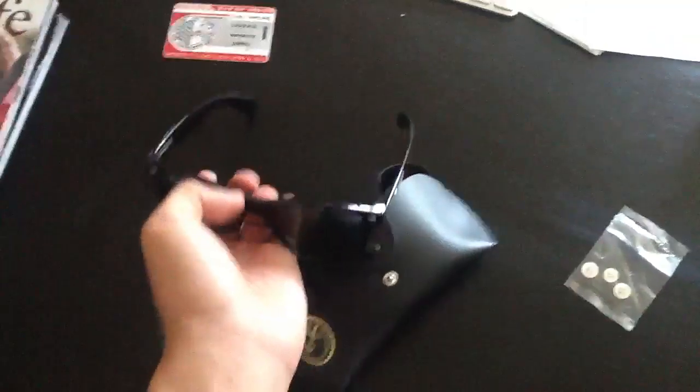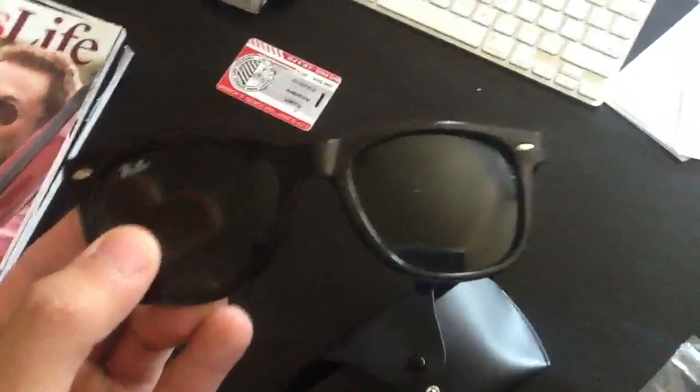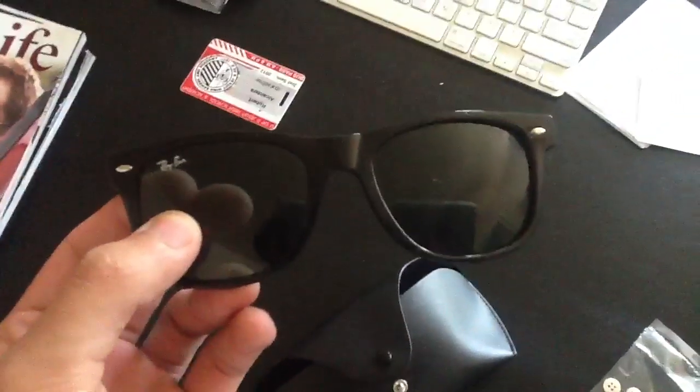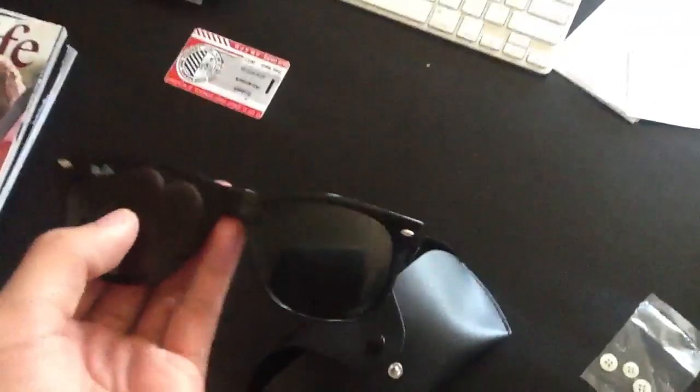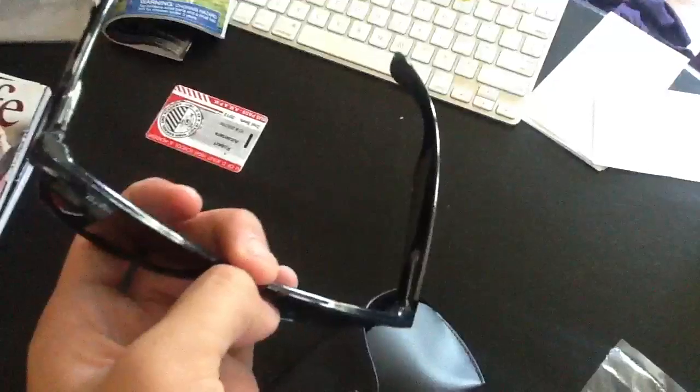There's paint chipping off there. You can also tell in real life that the Ray-Ban is painted on. But from far away, if you're not looking close at them, you would probably think they're real. Like, I was wearing them a couple days ago and my friend was like, 'There's Robert with his Ray-Bans on.'